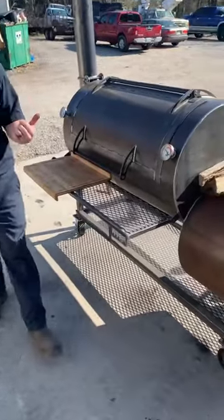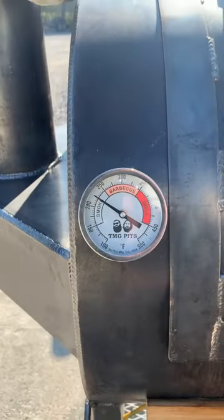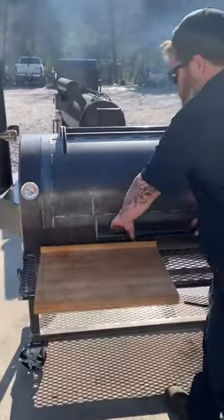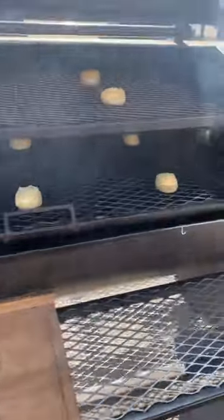Okay guys, come on in. Check out the gauges real quick before we open this up. It's time to open it up and look at the biscuit test. We're sitting right at 225 there. It's been like this for about 20 minutes now, so we'll go ahead and open it up.